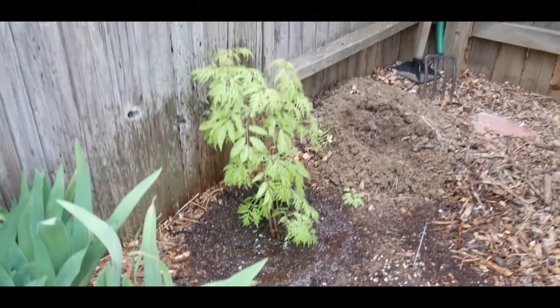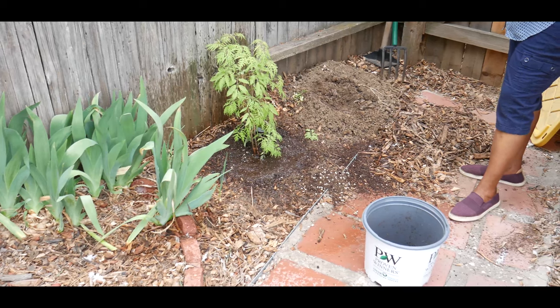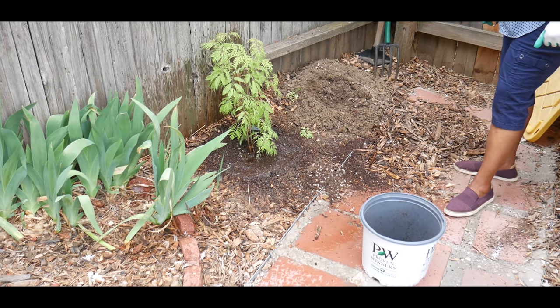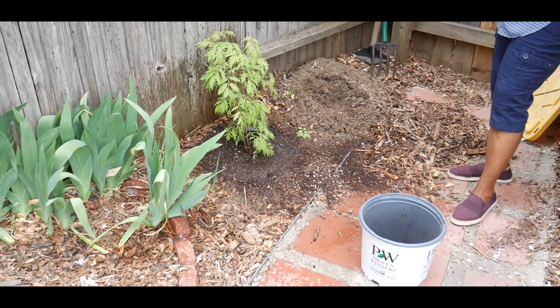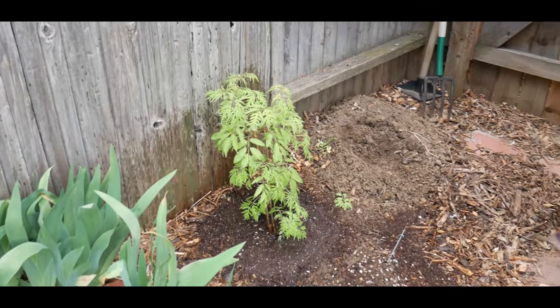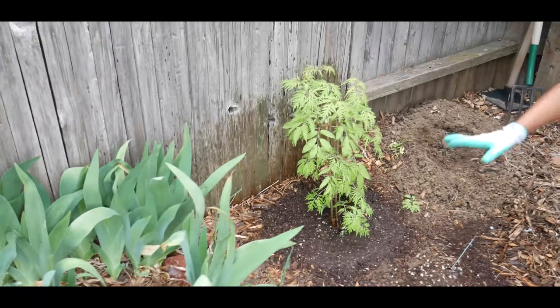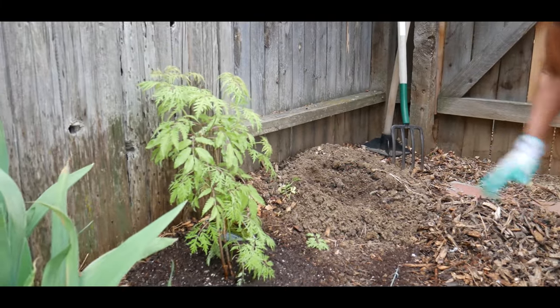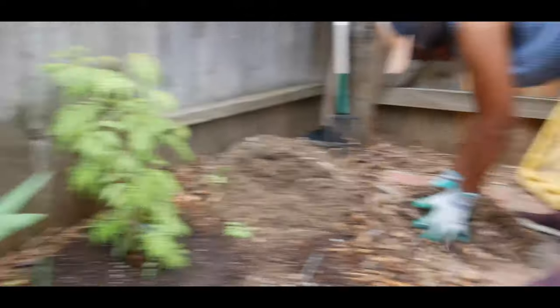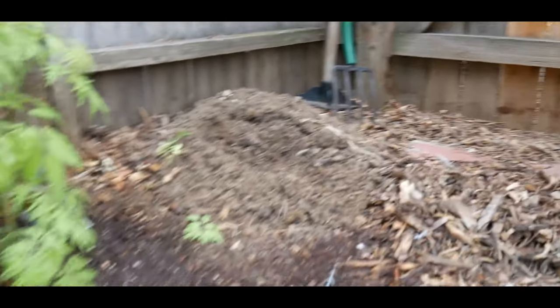I've given it a really good watering, so I'm just going to let the water settle into the soil and see how much the soil has compacted down after watering. After it has been compacted, I'm going to add the wood chips back on there. I've had wood chips along this bed for a while — they're at least two years old and a lot of them have already broken down along this bed.